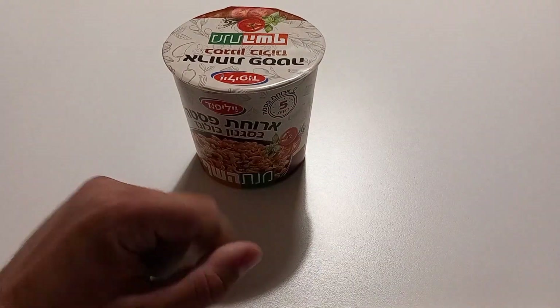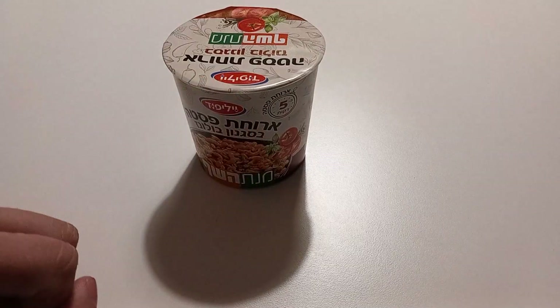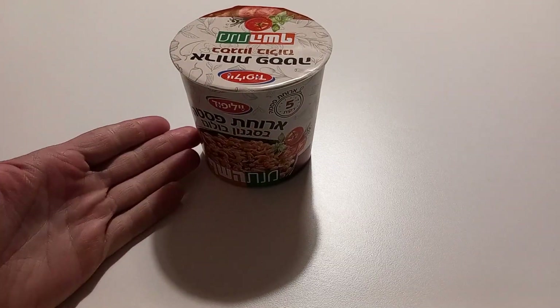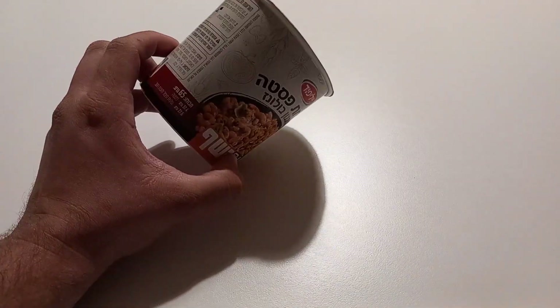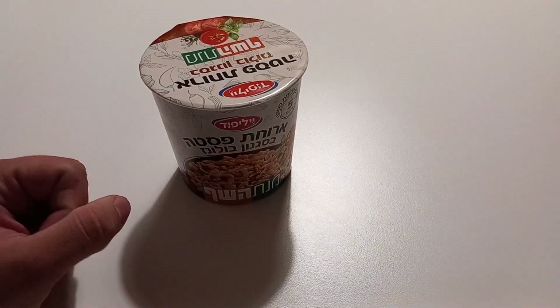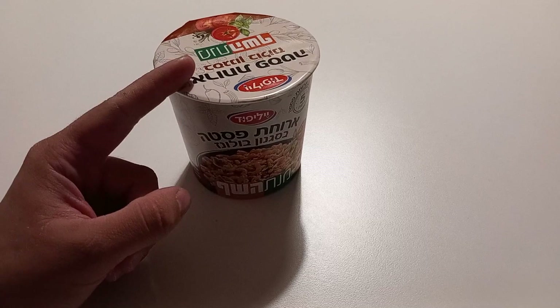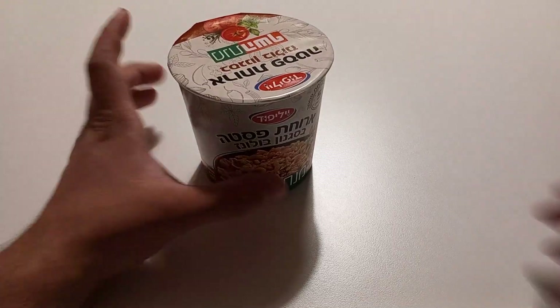Hello there, my dear friends and fellas, how are you all doing? I hope you are doing fantastic. Today we're gonna review this bad boy — a beautiful brand pasta bolognese style fast meal. It's been a while since I've done a food review, so it's time to review this one.